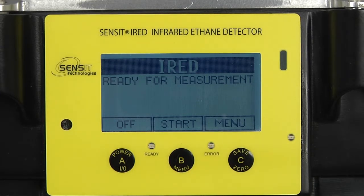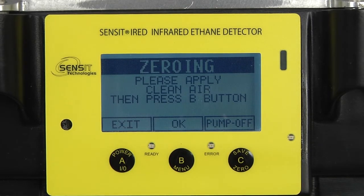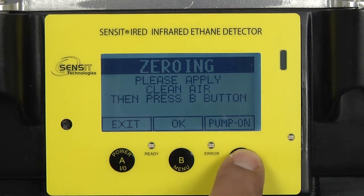We are going to start a sample, so we are just going to press our B button once and release. If the pump is not already running, over the C button here you will see pump on. We want to turn the pump on to pull fresh air through the instrument, so we are going to press our C button to turn it on.